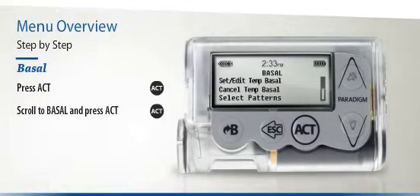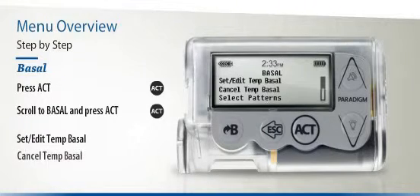Depending on which functions are active, the Basal menu will include Set Edit Temp Basal, Cancel Temp Basal, Select Patterns, and many more.